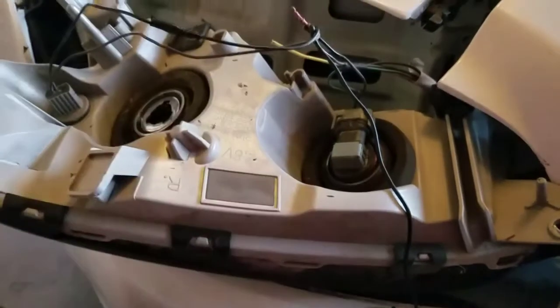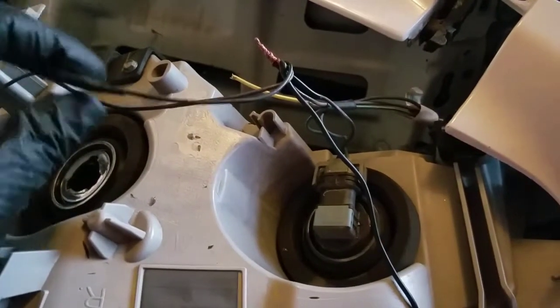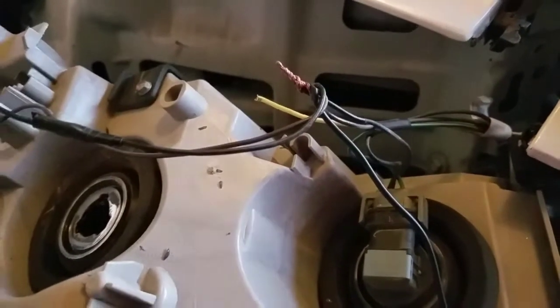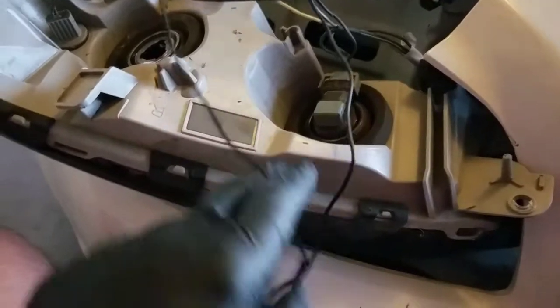I have to connect basically six wires together. Since that one was too short, I took it from the one I cut off and just extended it, twisted it, taped it there. And this is all of them together. I'm going to tape that up and then do this yellow one to this other black one.